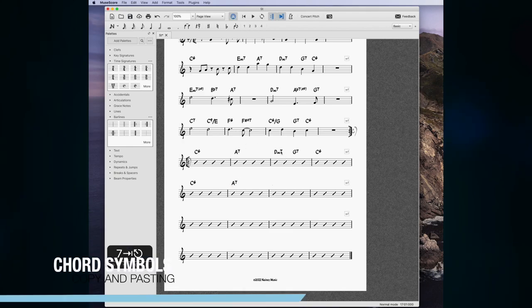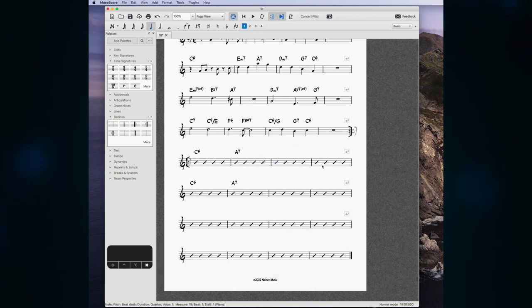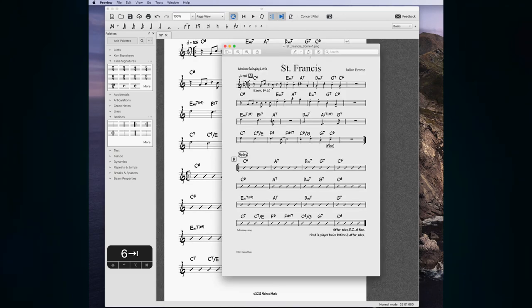A quick note on copying and pasting chords: you can select a chord, hold Shift, select another one, press Command+C, go where you want to paste it, and put it in that way. You can move chords around this way, and double-click to edit one. If you want to type a half-diminished symbol instead of a minor-seven-flat-five, press the Zero key and it will automatically turn into a half-diminished symbol.